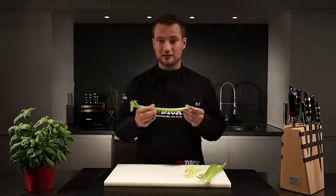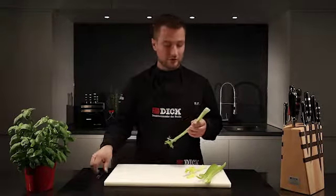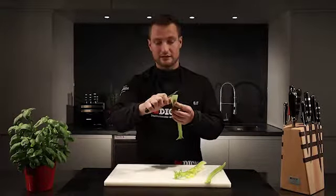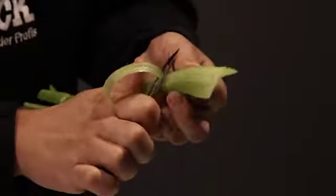Today, I'm going to pull the threads away from the celery to get a nice smooth vegetable. To do that, I start by peeling the celery along its full length from top to bottom. This makes the threads visible.